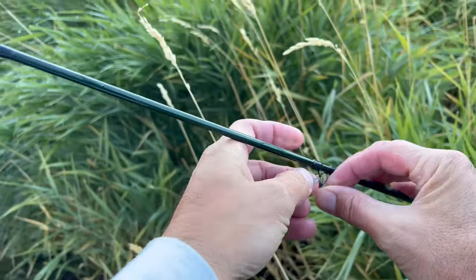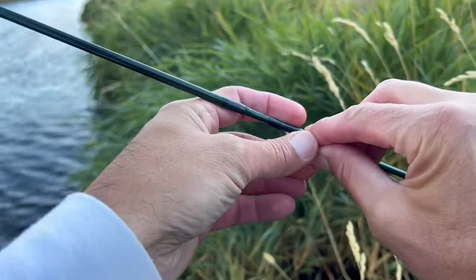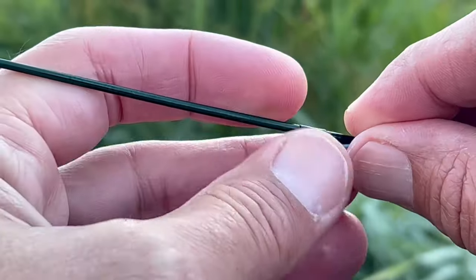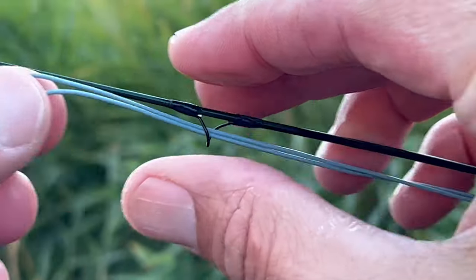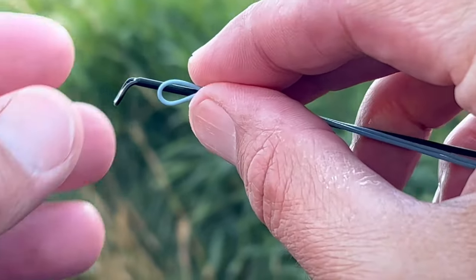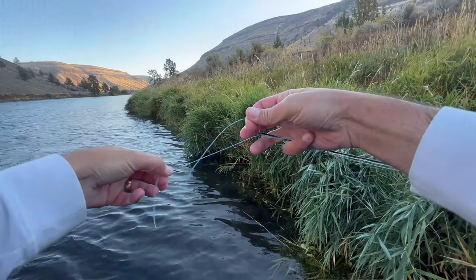A little trick: fold the fly line — the floating line — kind of in a U-shape, and bring that through the guides and carry the tapered leader along with it. That will help you string up your fly rod a whole lot easier the next time you're out there fly fishing.